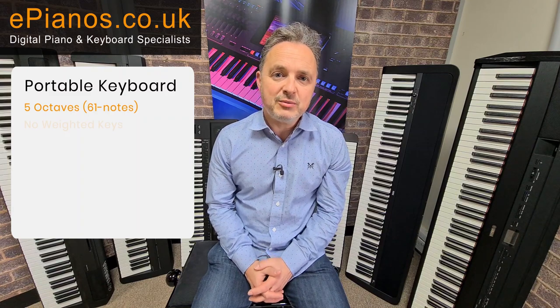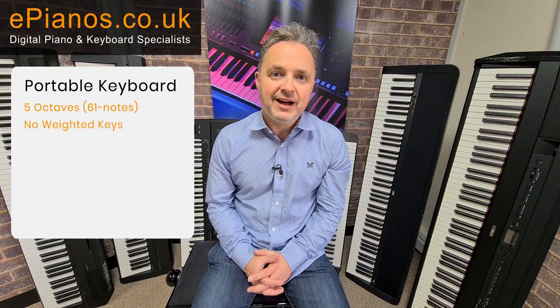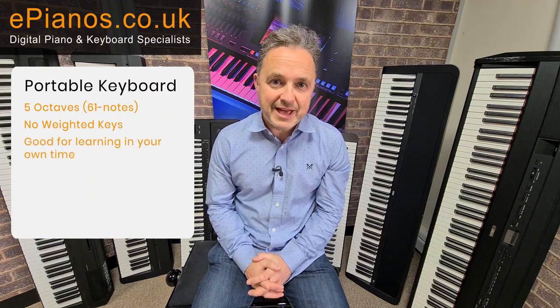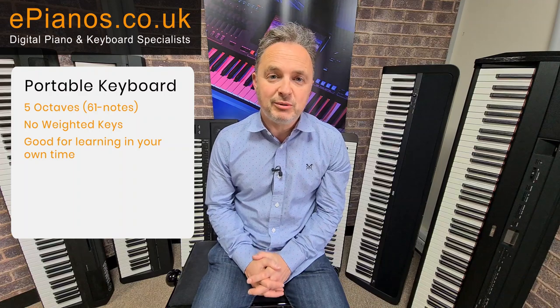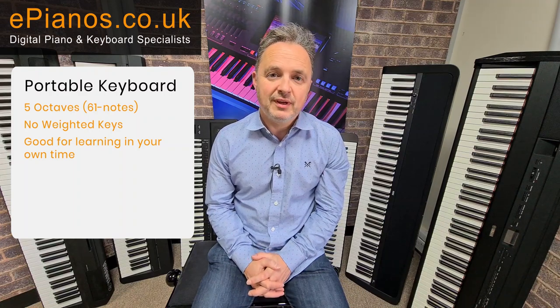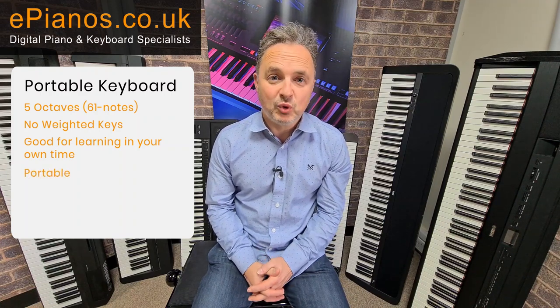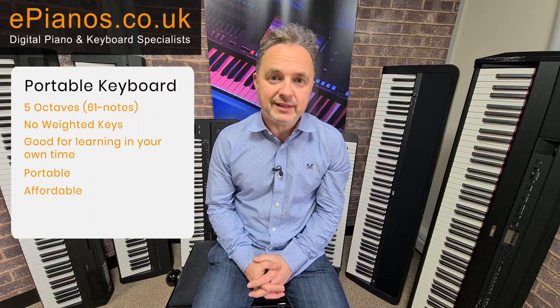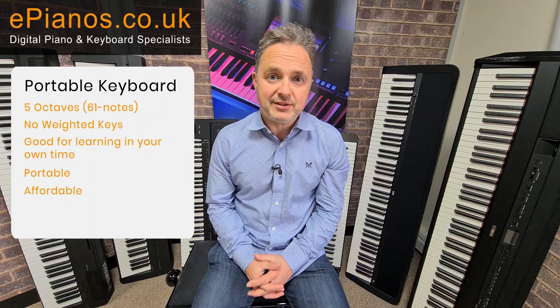Portable keyboards are normally five octaves, 61 notes, and they don't have weighted keys — they have lightweight keys like an organ would have. That's fine for starting off, but if you're having piano lessons you're going to find that you probably want weighted keys. They are portable, they're affordable, and they'll get you started, but you'll grow out of them quite quickly, especially if you're having real piano lessons.